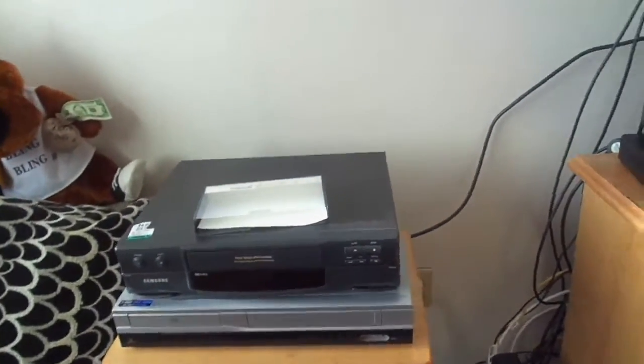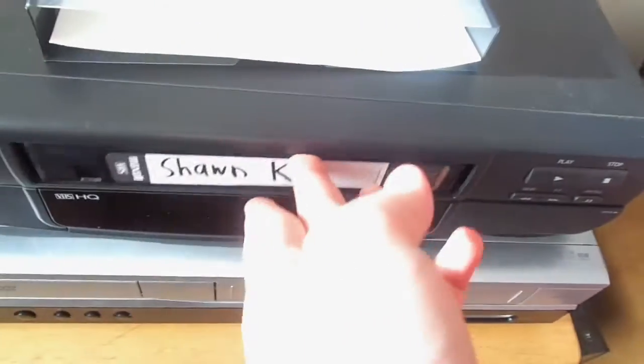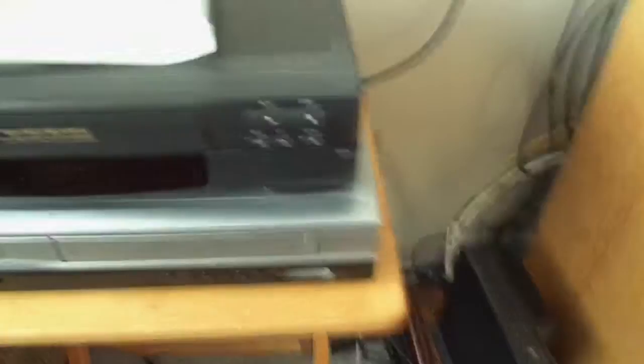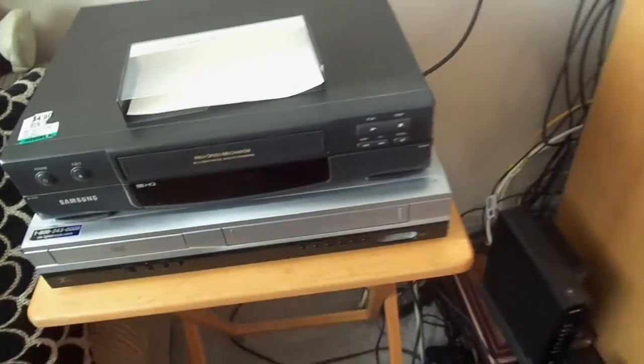I forgot to show you the video quality on this thing! Here's the tape I'm going to use again. The quality is actually pretty good so far — it's actually a nice VCR, really nice quality unit. Now rewind and eject. Thank you for watching; I'm sorry about the little mistake, and have a nice day, guys.